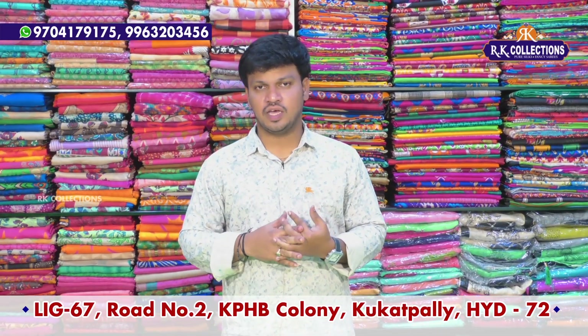Hi friends, welcome to RK Collections. Let us know the latest and trendy varieties of RK Collections.